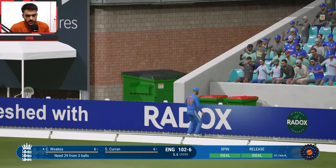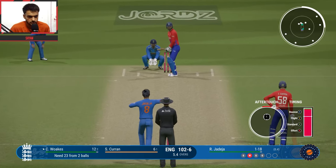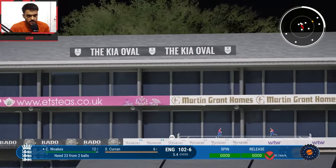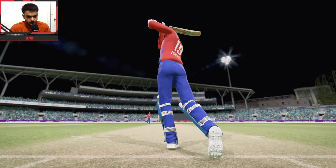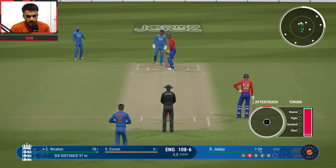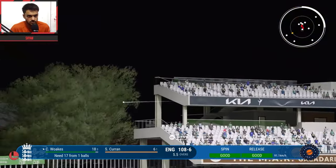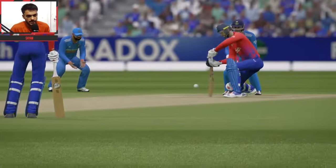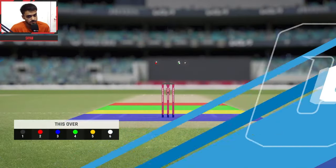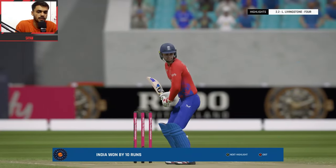Final 3 balls — Jadeja vs Chris Oaks. Leg side ball, flick — another 6! Caught but still 6. Last 2 balls — another shot, that's a 6 again! 108 for 6 England. England scored big at the end but India win. Final delivery — beautiful inside out and that's another 6. Innings comes to an end. Entertaining innings from Chris Oaks. India win by 10 runs — what a comprehensive victory!